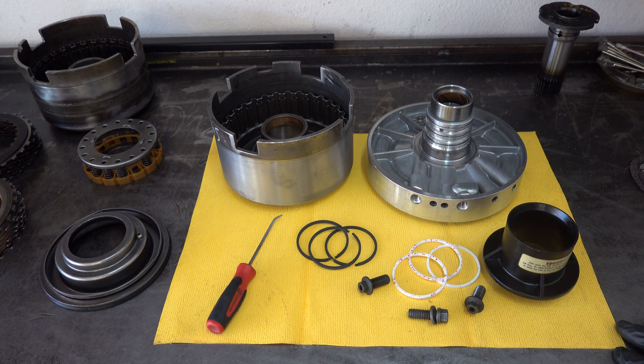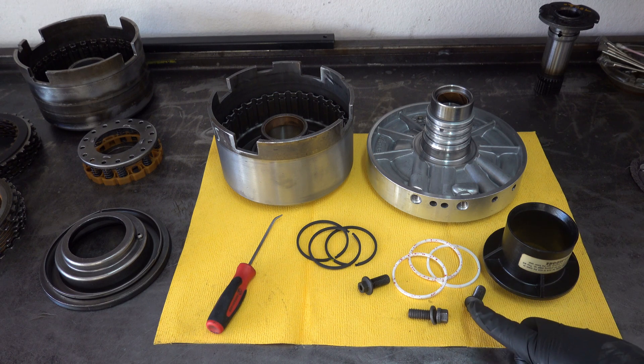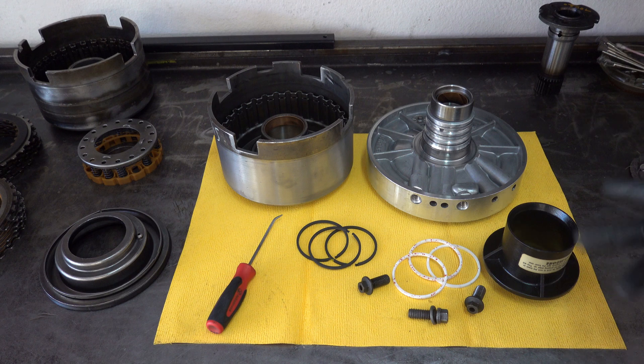Hey there, welcome back. Today we're going to talk about the 204R and we're going to cover two topics. We'll go over dual feeding the direct clutch as well as show you an upgrade you can do with respect to the sealing rings for the stator here on the center support.